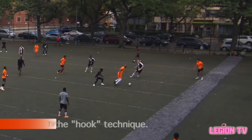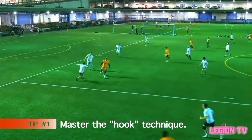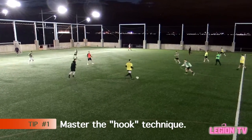Here are three coaching points. Number one: focus on technique rather than speed. It is important to master hooking the ball with the instep on the turn before introducing speed.